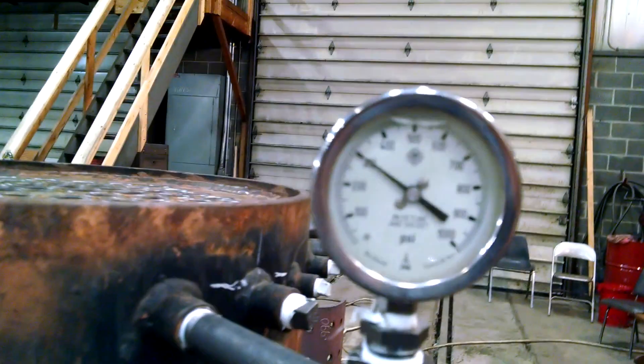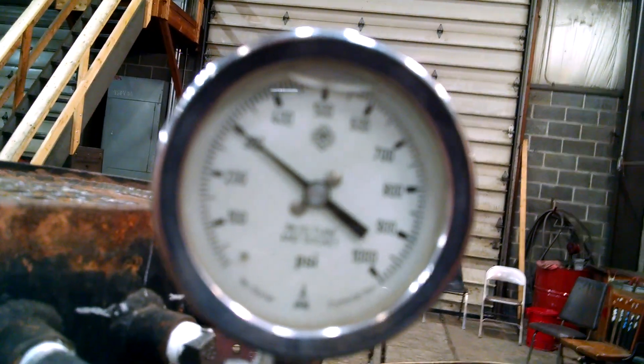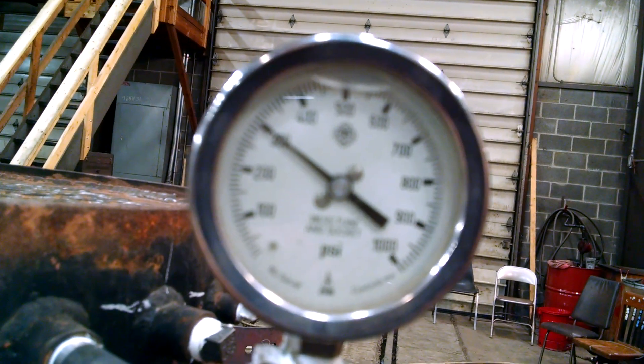Panning back up here again, here is the pressure gauge with 300 PSI showing.